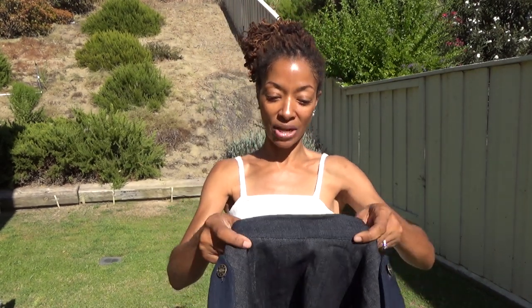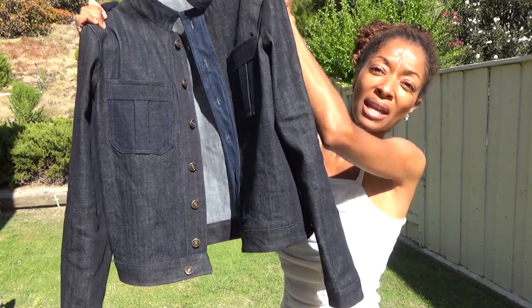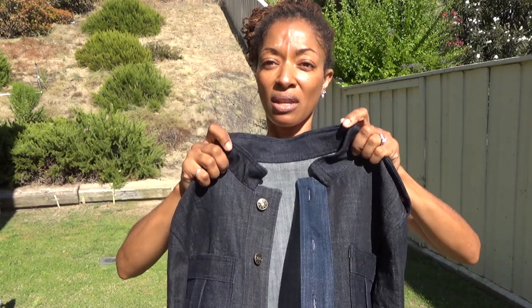My second sewing make is McCall's 8011, view B. I made mine in denim — a really sturdy, heavy denim — so it is the jacket. This was my first time making a denim jacket and I'm really happy with the results.